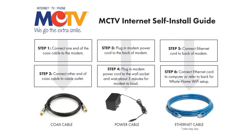Hi and thanks for watching. Today we're going to walk through the steps for installing your whole home Wi-Fi service from MCTV. In order to set up your whole home Wi-Fi, an internet modem must be installed first. If this is not yet installed, please reference the internet modem self-install video. Now that your modem has been installed, we're going to move on to install your whole home Wi-Fi service.